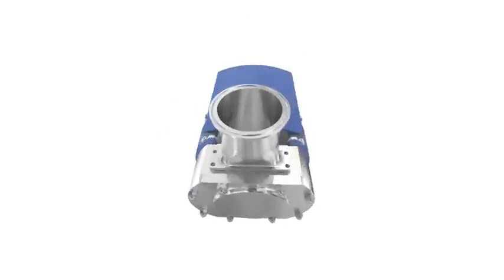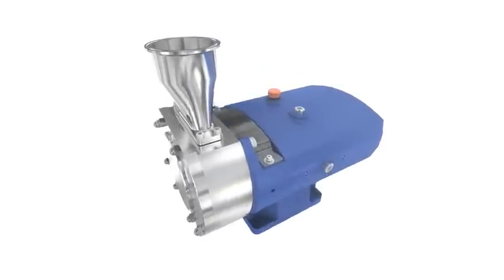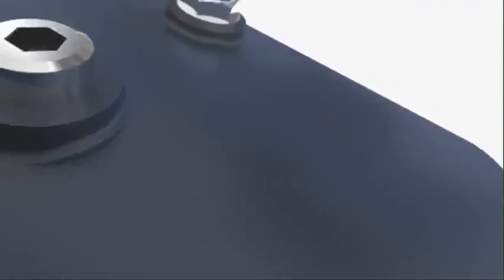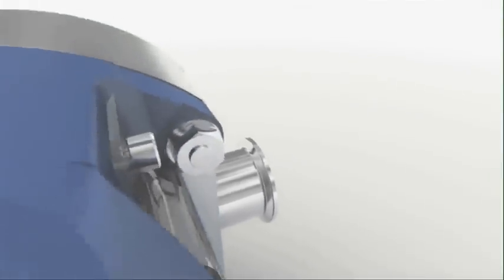The rectangular inlet enables extremely viscous products to be pumped. The SRU is perfectly suited for both cleaning and sterilization in place. It is certified to EHEDG and 3-A, and complies with many stringent standards and directives including CE, FDA, and ATEX.